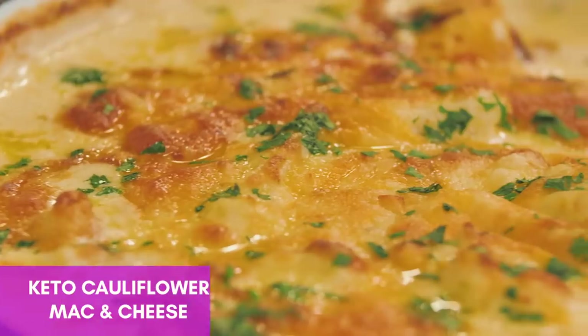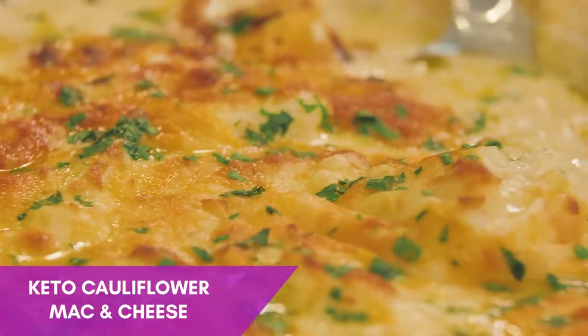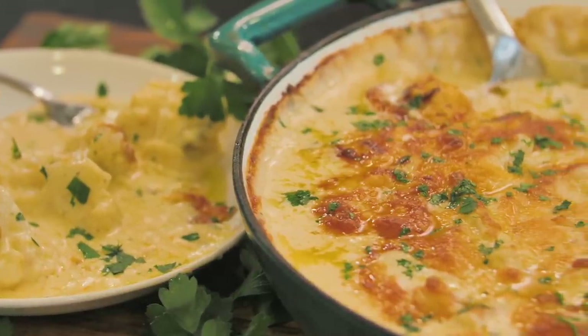Hey, what's up y'all? It's Darius from DariusCooks.TV. I am on this keto kick and I know what you've been waiting for, so I'm going to deliver. It is going to be the cauliflower mac and cheese. You got to see this — it's so simple, easy, and it's going to be delicious. So let's go ahead and get started.